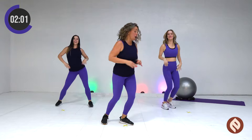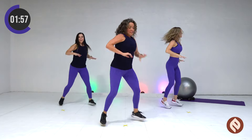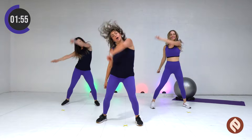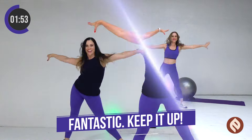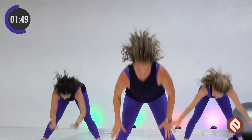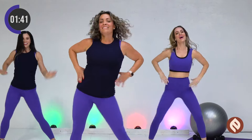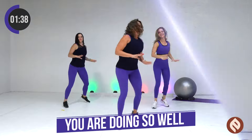Let's speed it up. Here we go. Once. Reach your arms out to the side. One more time. We're going to cross our arms. Cross, arms, hips, hips. Work it. Hey. From the top, here we go. Once.